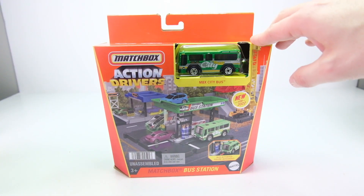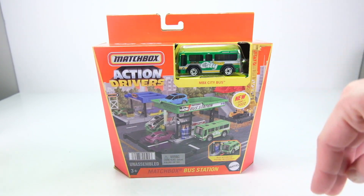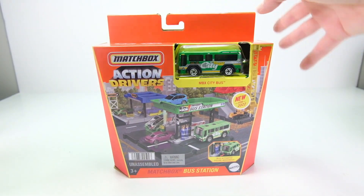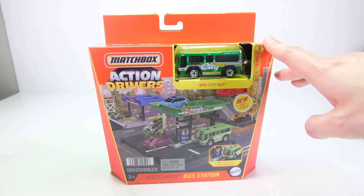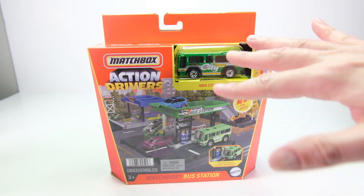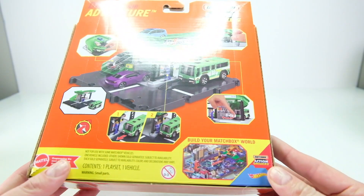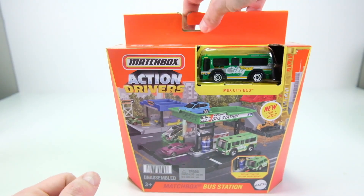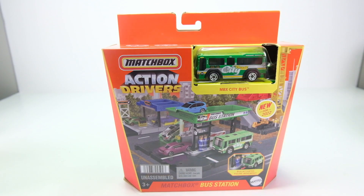This was $8.99 at a local Meijer store. If you don't have Meijer stores around you, these will also be available at Walmart, Target, and all the regular retail places. This is a really cool set — it's the same size as the Pizza Hut set that came out last year. That Pizza Hut set is no longer a Pizza Hut exclusive and you can buy it at regular retail locations like Meijer.